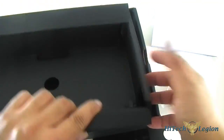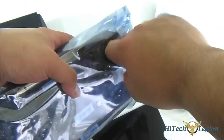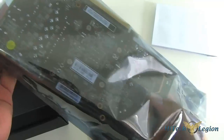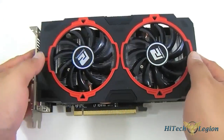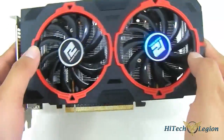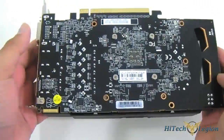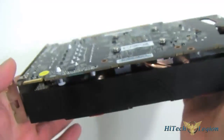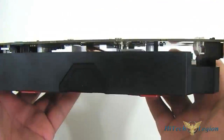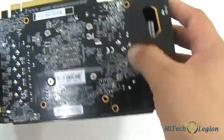Let's continue on with the main unit itself once we remove it from the main packaging. Here we have the HD 7790 Turbo Duo from PowerColor. The first thing we notice is the Twin Turbo Fan Dual Cooling Solution — these are both 80mm fans, and we'll come back to that cooling solution later. The card measures about 22cm long and is slightly longer than the reference HD 7790.